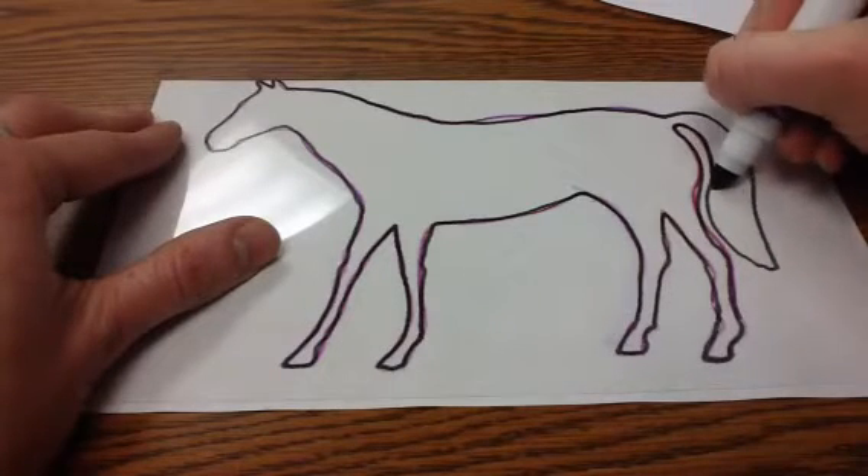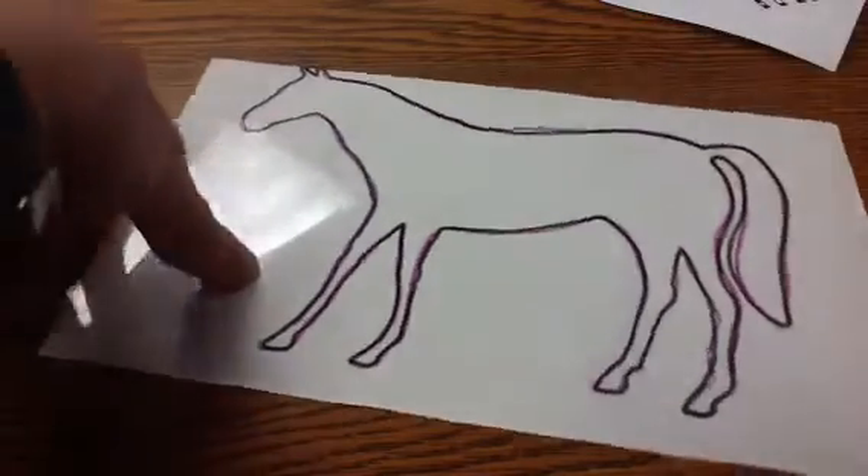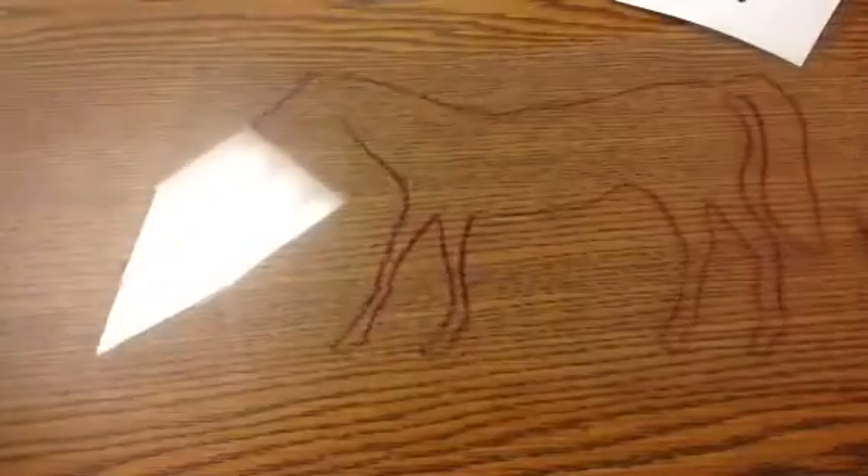So I'm outlining my whole horse. Looks good. Now I don't even need that reference paper anymore — I'll use the back of it.